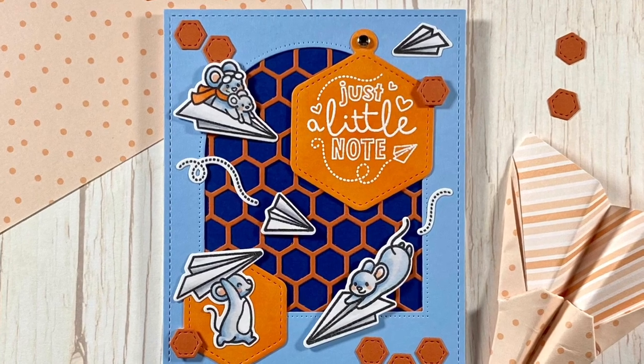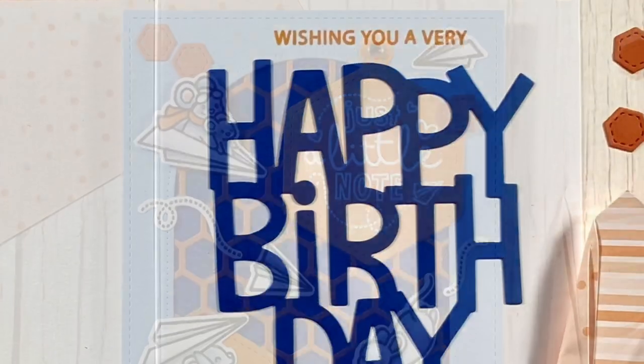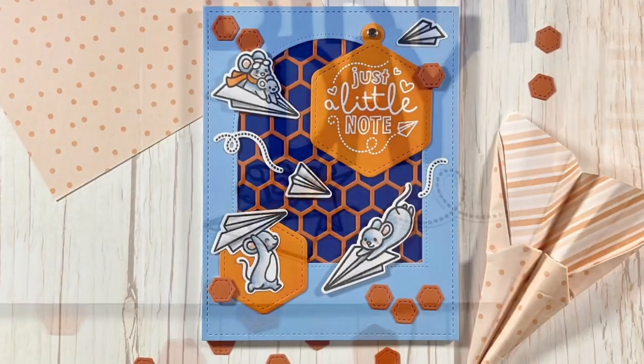Hi, welcome to another Lawn Fawn video. I'm Kara and today the mice are flying in to celebrate a birthday on the inside and outside of this card.